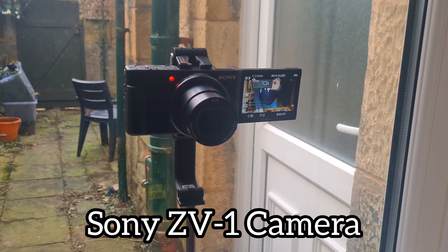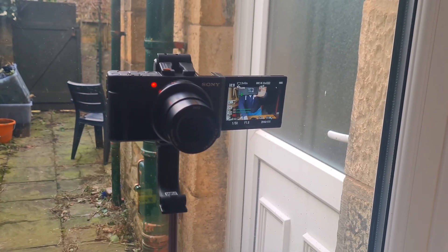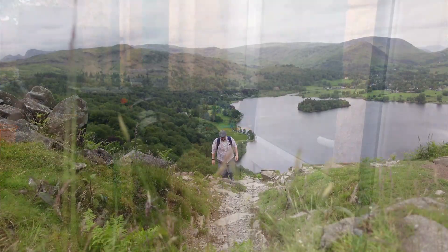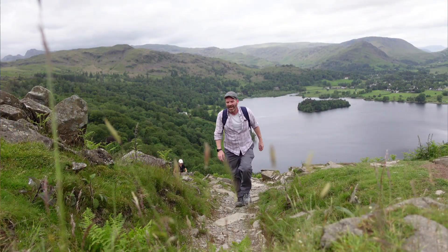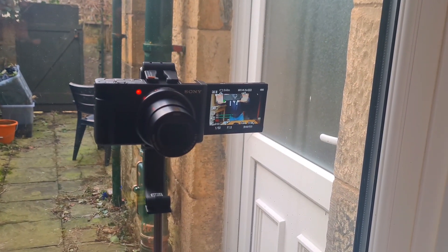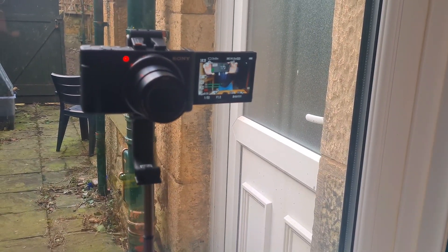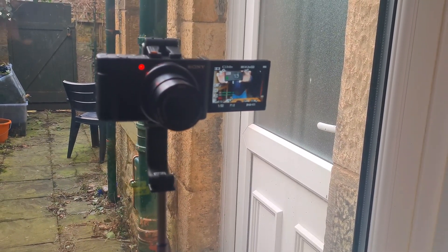I thought I might as well film the camera I'm using for this as well. It's a wonderful vlogging camera — the Sony ZV1. It's an excellent 4K camera with 2.7x optical zoom. It has a touchscreen panel with heaps of options: macro, sports, night scene, steady shot, timers — you name it. I've still got a lot of learning to do with it, but it is a good camera.